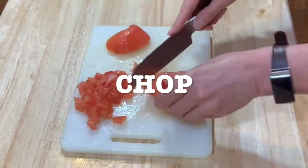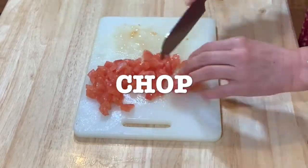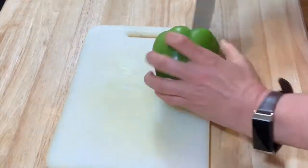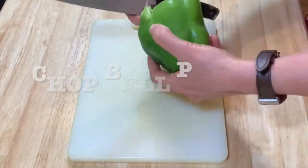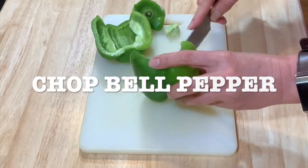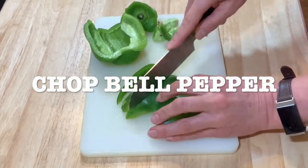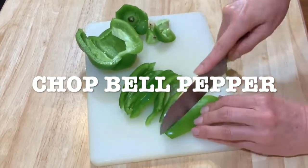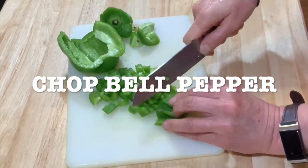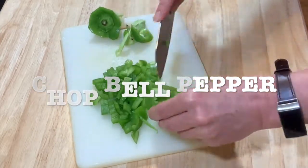Just be careful not to cut your fingers when you're chopping. Remember to always wash your vegetables before preparing. On the bell pepper, cut it in half, remove the seeds and the little vein that it has, slice it, then chop it, and put it aside.